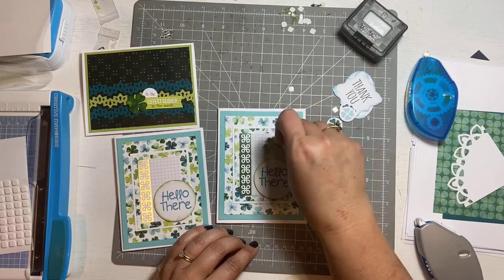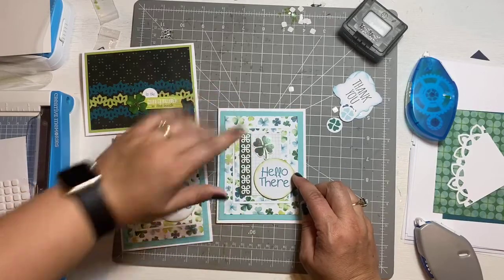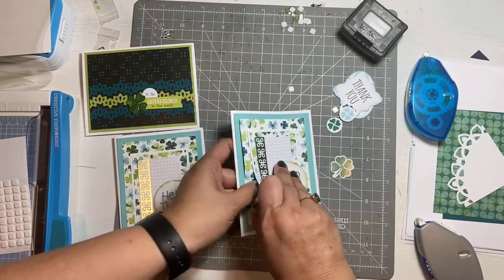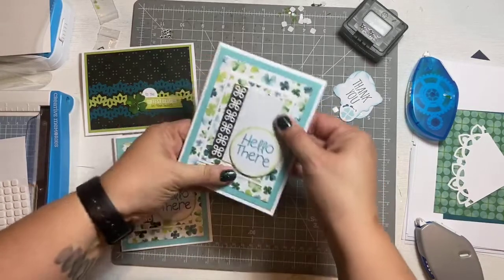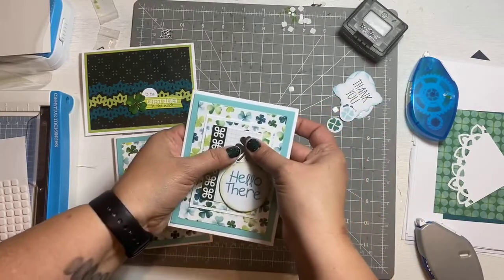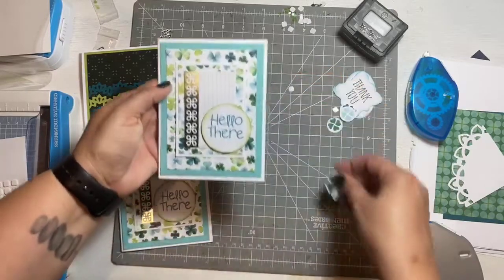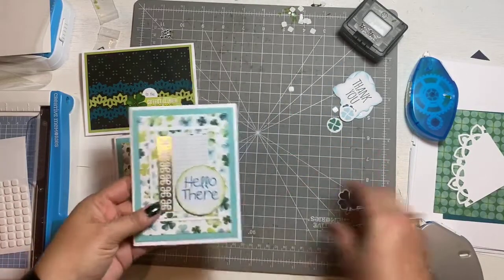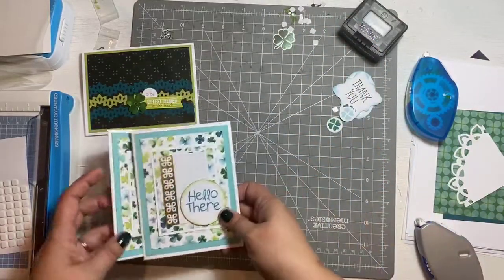I still feel like I can't make it work. I feel like this is a tad crooked, but there's 'Hello There.' This is what I did the day I created it. I just like the clean look of it like this but I can't wait to see if any of you decide to add on the little shamrock. That one is now done!